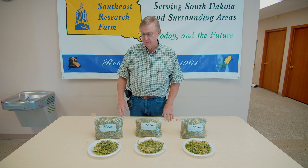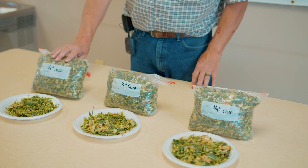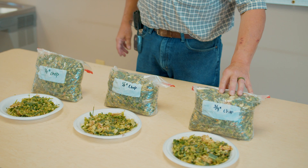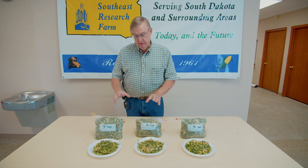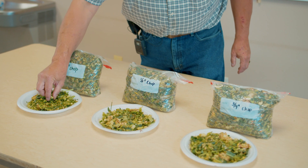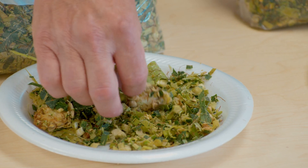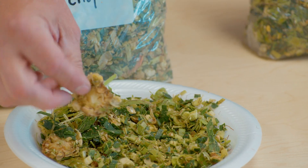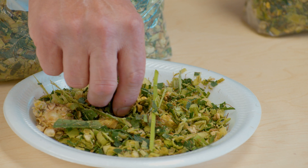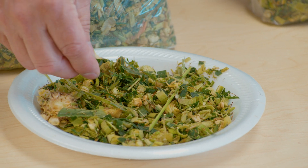If we do not have a kernel processor on our chopping machine and we're still chopping corn silage, one thing we can do is decrease the cut length. We have samples cut at one-quarter inch, one-half inch, and three-quarter inch theoretical cut lengths. As we cut the silage finer, we'll have fewer cob wheels and we'll also do more kernel damage. In this finely cut sample, the kernels have mostly been crushed by the chopping mechanism even without a kernel processor.